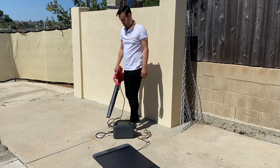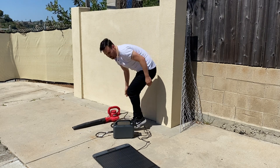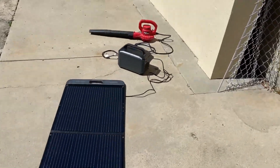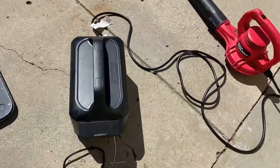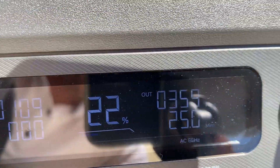I want to test the pass-through charging on this unit. I have the solar panel on the ground bringing in some solar and left the leaf blower turned on. We're pulling in about 110 watts and using 360 watts.